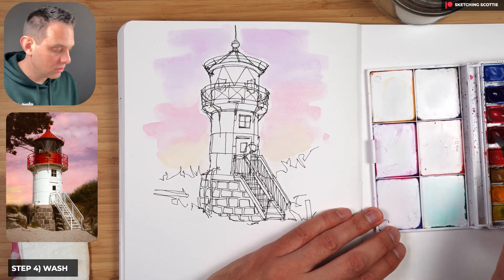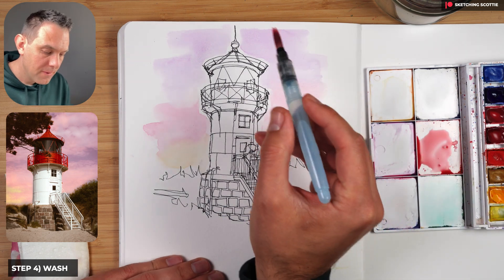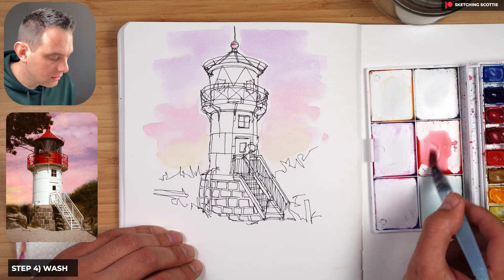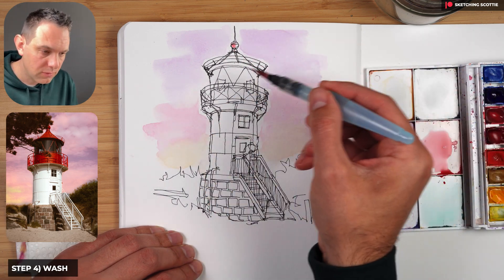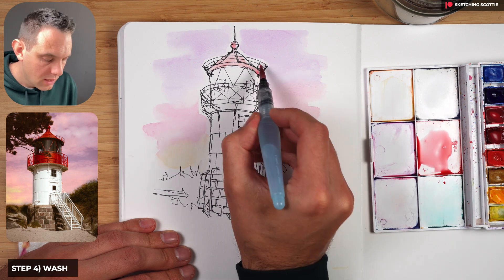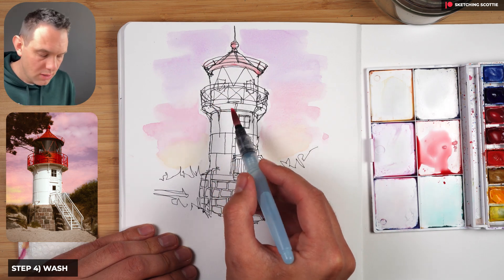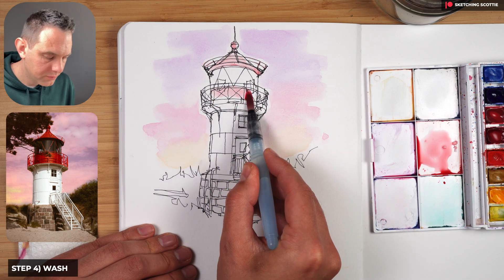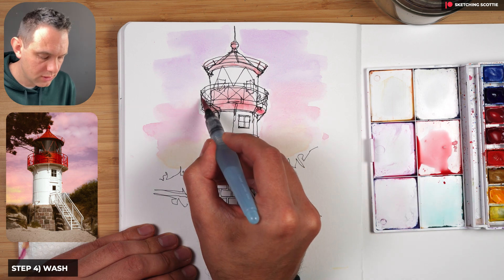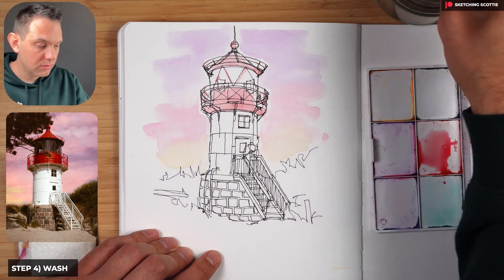Now moving on to the red — I've got alizarin crimson and want a light wash. Starting at the top, leaving a little bit of white on the side where the light's coming from. Going over all the surfaces but leaving a little white. On those rails just a little bit of red in there. Then doing that whole bottom section and bringing the water down. Just a little bit here and there — a lot of red in there. It looks very dull but we'll get back to that later.